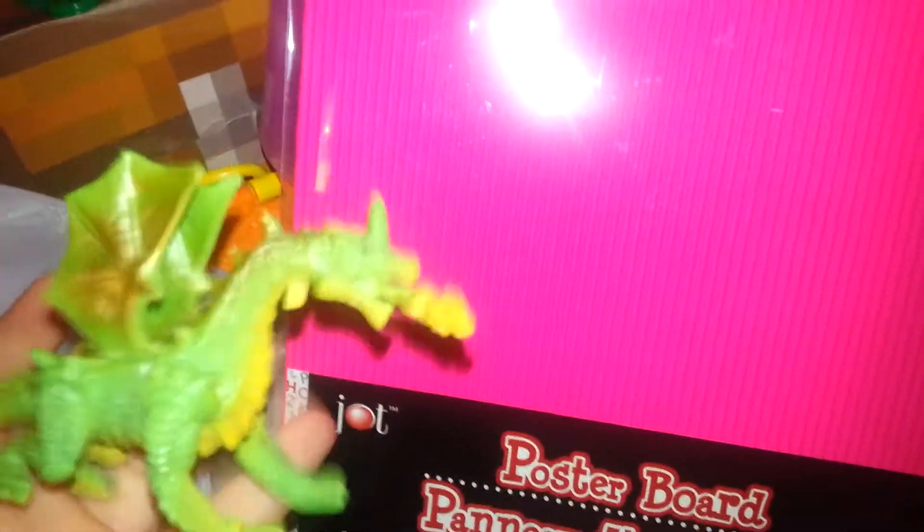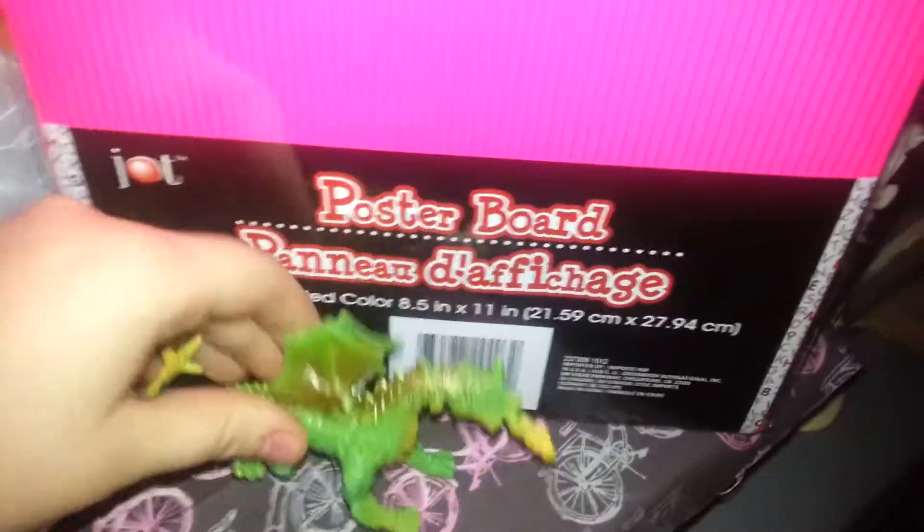The next thing — I'm going to probably open up this stuff in here — is this dragon for my LPS series. You will see why, and it's going to be so cool. You guys are going to love it. You're probably wondering why I haven't done it yet — it's because I needed this.